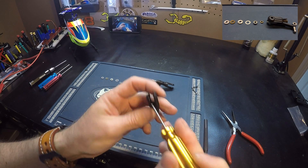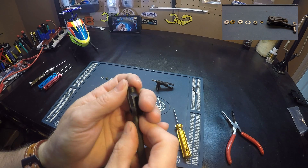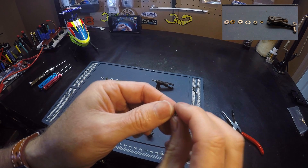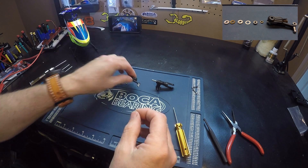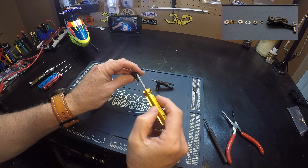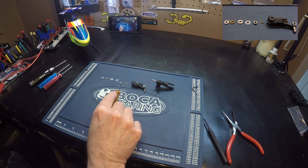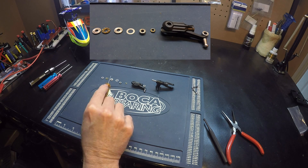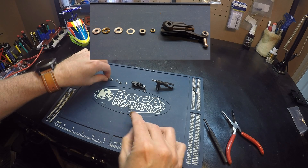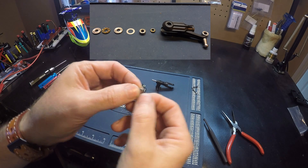There's nothing else inside the blade grip except for this inner bearing. And there's the inner bearing — it doesn't matter which way it goes as well. So this is the order: the bearing that goes inside the blade grip, then the spacer, then a bearing, a flat washer, the inner race with the larger inside hole diameter, the bearing, and the outer race.